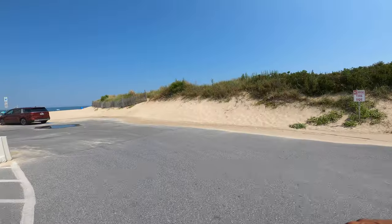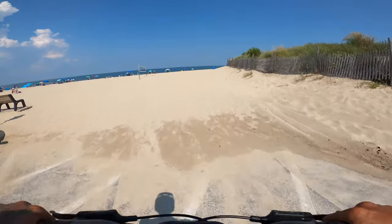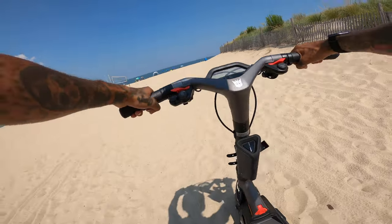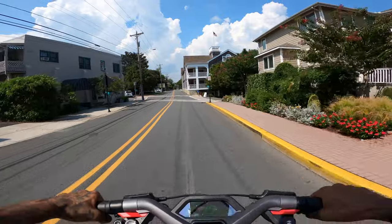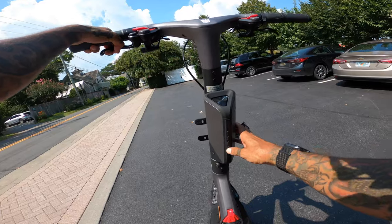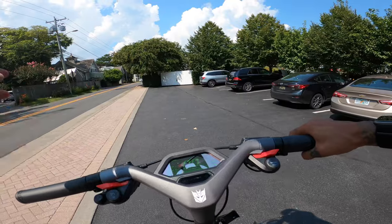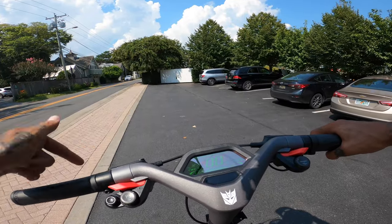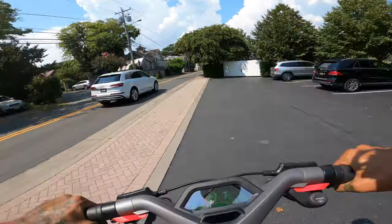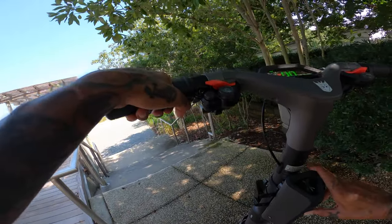Now we're in sand — let's see how the traction control works. That's crazy, this is really deep sand. Two wheel drive, no treaded tires. You also can't have the app and the Bluetooth speaker hooked up at the same time — it's one or the other. In the app you can actually turn off the brake cutoff sensor so you can do burnouts — hold the front brake and peel out.